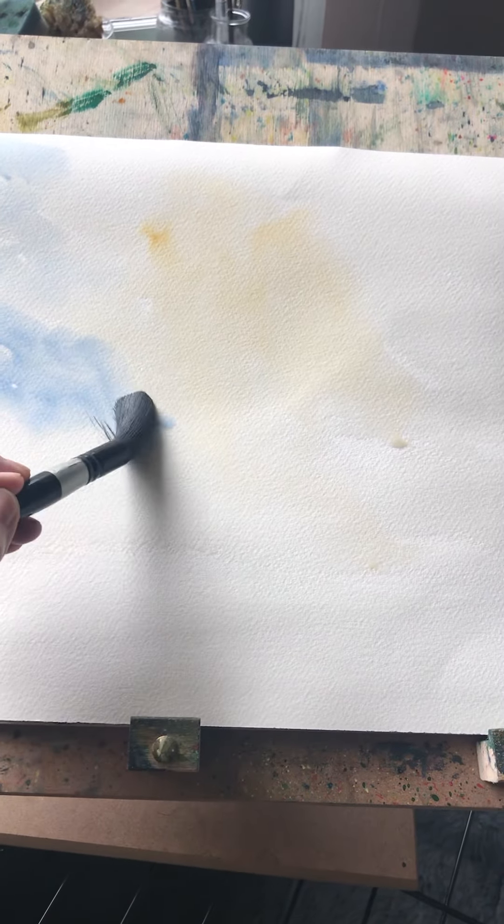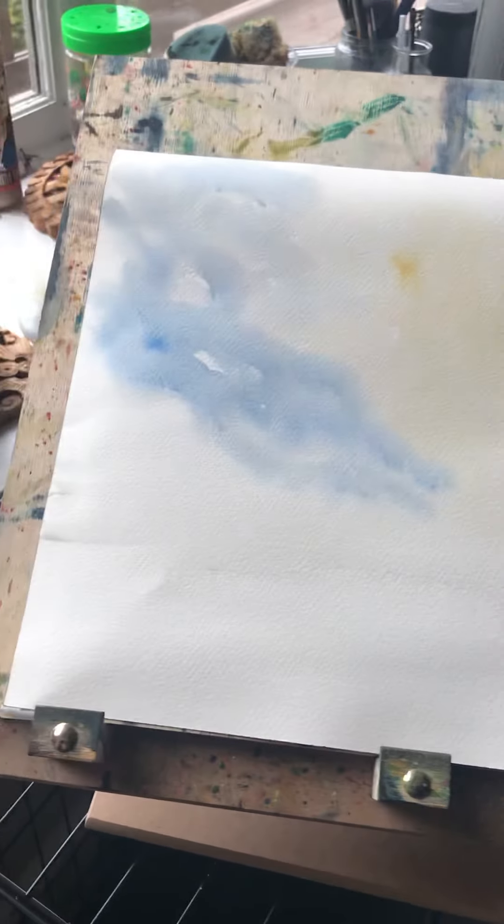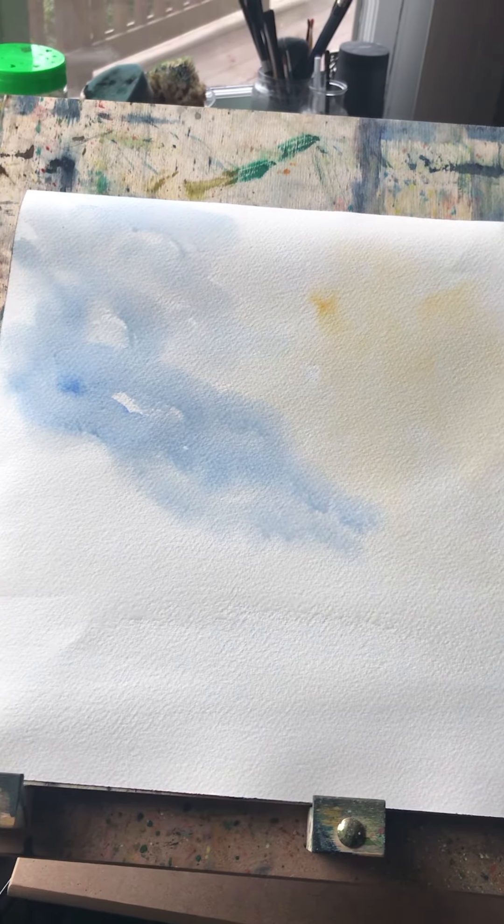I'm adding some sort of blue — just using what's on my palette, so we'll see how it turns out. I'm going very intuitive here. Now I'm adding in the blue, and of course we don't want to get it too close to the yellow just yet, because yellow and blue make green and skies aren't green. I'm dabbing in some blue and waiting for the yellow to set before adding blue over that area.